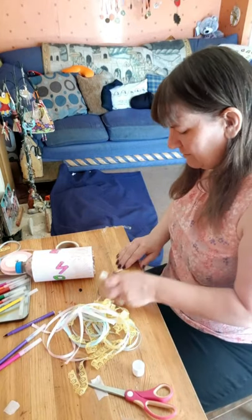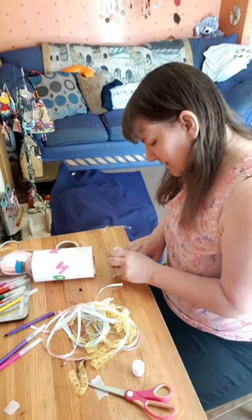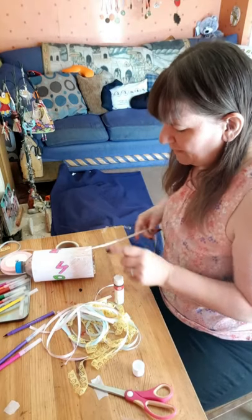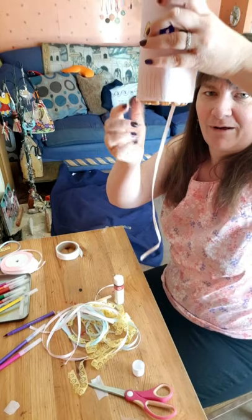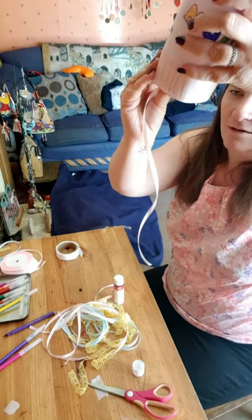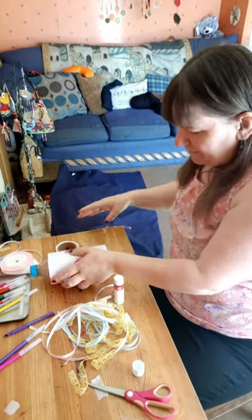I think I might stick mine to the paper — to the edge of the paper — because then you can make it go all the way around. If you want to, you could stick it right underneath so it comes off like that.